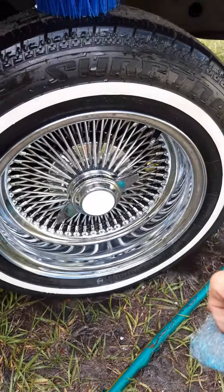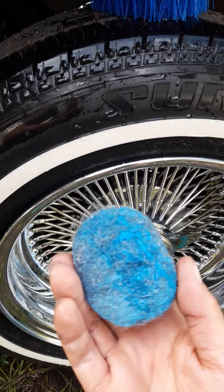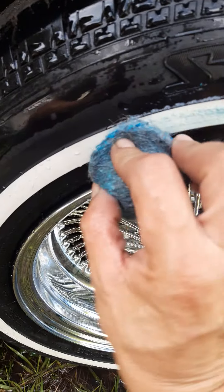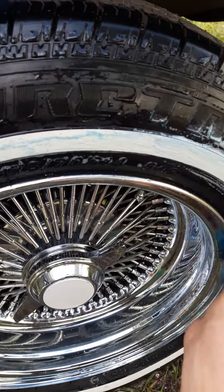Now that we got it all cleaned up, it kind of looks pretty white, but I'm going to hit it with this SOS pad. It should get it a little bit brighter. Yep, it's definitely getting a little more whiter.